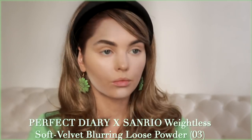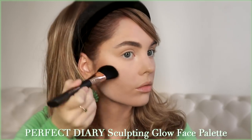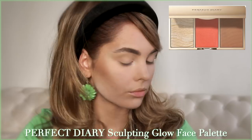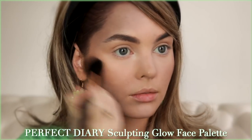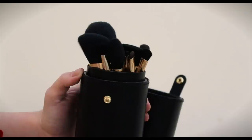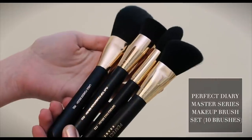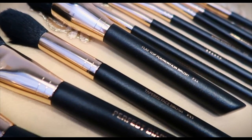I am obsessed with this lazy egg character — I have an egg every morning so I've collected some stuff with this character, and as soon as I saw it on the site I had to get it. Next up we're using the Perfect Diary sculpting face palette, which has a bronzer and contour shade, a peachy blush, and a highlight. I'm focusing on the bronzer to get dimension. I'm also using the master series makeup brush set with 10 brushes — super soft, easy to work with, and very affordable.